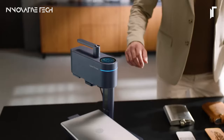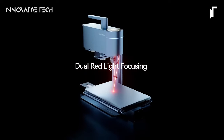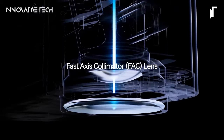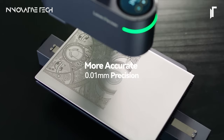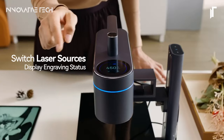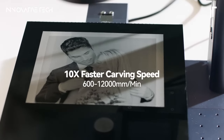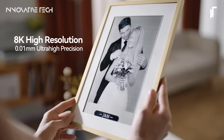Moreover, the Laserpecker 4 comes equipped with innovative accessories that enable engraving and cutting on curved and irregular surfaces, expanding creative possibilities for users. Whether you're a professional artist looking to add intricate details to your work or a hobbyist seeking to personalize everyday items, this engraver offers unmatched flexibility and performance. Its compact size makes it suitable for any workspace, and its advanced features open up a world of possibilities for creative expression.